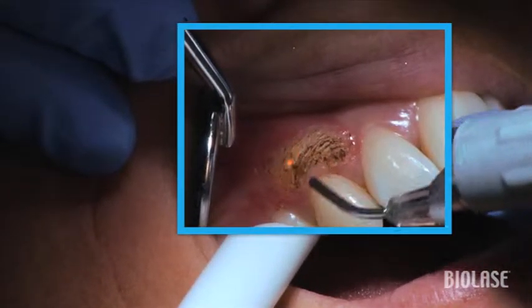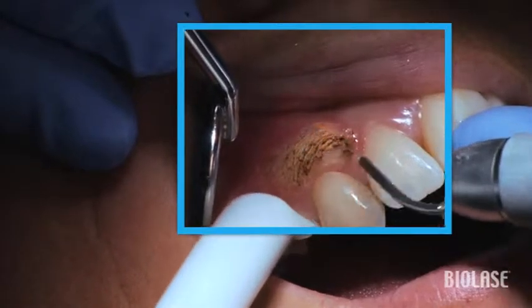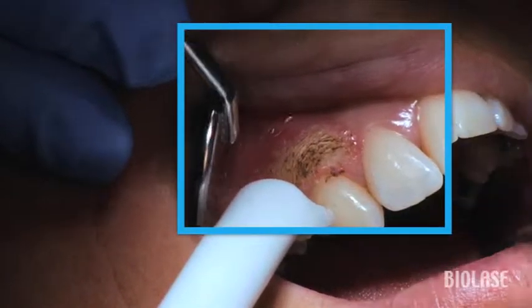Use a light painting stroke to thin out the tissue layer by layer. Blend in the reduction in tissue to the outer borders of the excision site.